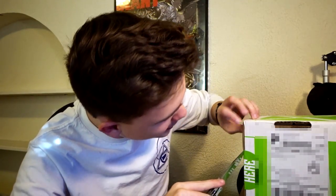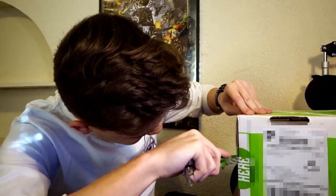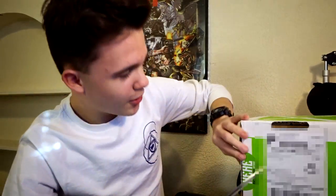We got to get this open. There's a sticker on this side — let me cut that open. Yeah, it says 'Open here — awesomeness within.' Bet. That actually just feels really nice to open, to be honest.